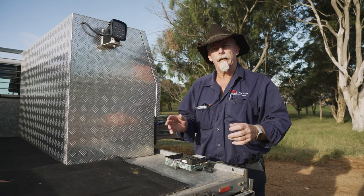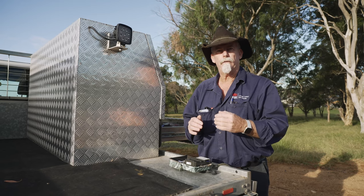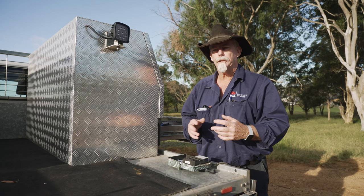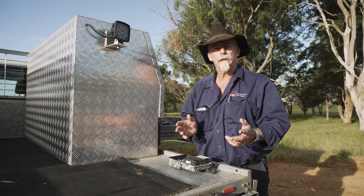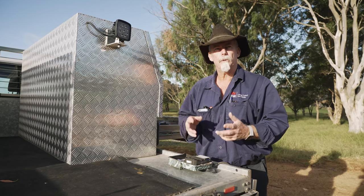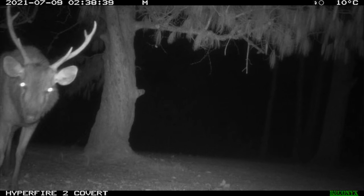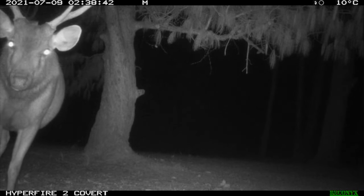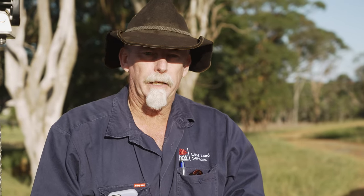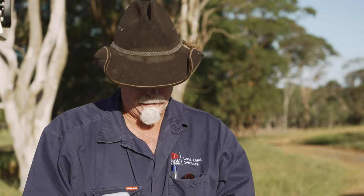Most animals will react when a camera goes off, mainly due to the noise of the camera operating. But on a trail or track where you put this, they get used to that very quickly, and in fact sometimes you'll get great facial expressions as an animal turns towards the camera. An infrared camera is recommended, which allows photos to be taken without the animal being aware the camera has flashed. The noise might alert the animal, but they soon get used to that.